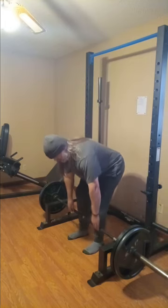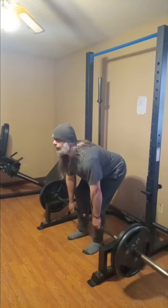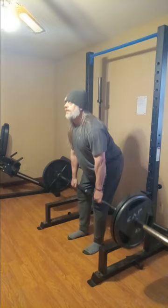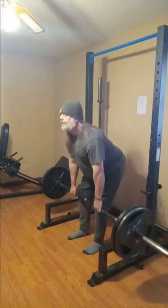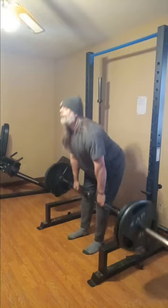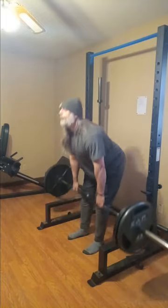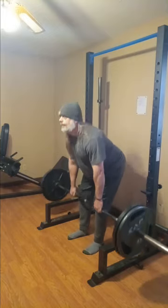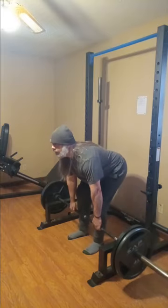We're going down to the bare minimum — 225. You'll notice I'm doing a little hook grip here to give my hand a break, and it felt okay. It's moving pretty easily; 225 isn't really much of anything at this point, well, depending on my grip. The grip matters a lot in these exercises.